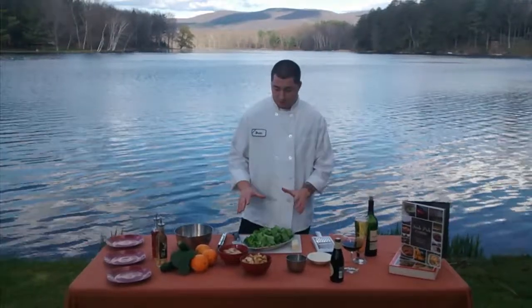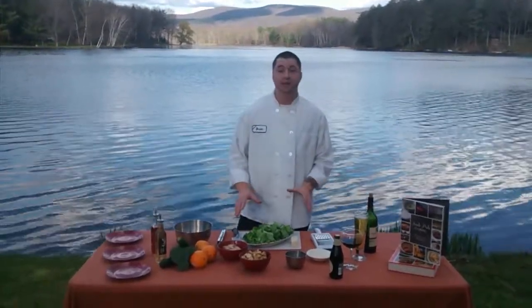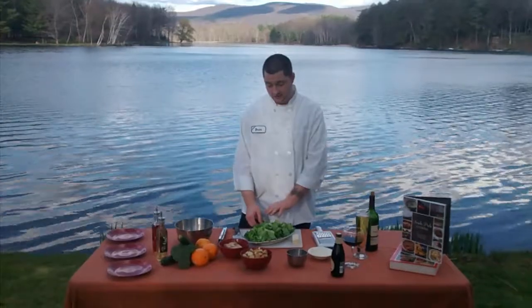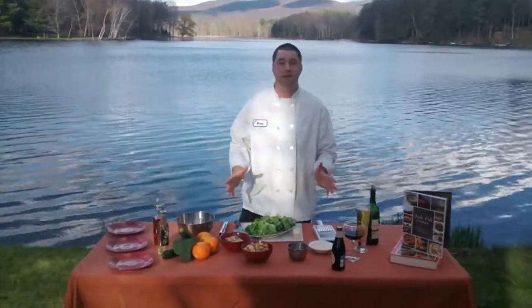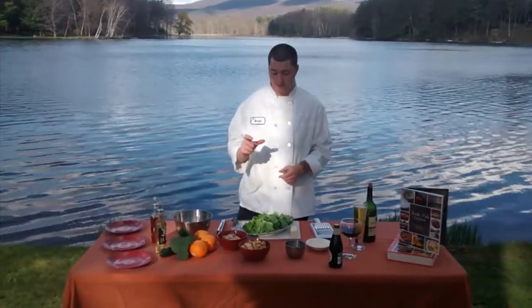Before we start mixing, I'd like to talk about some of the ingredients that you're going to need to complete this salad. First, you're going to need some chopped up romaine lettuce. You just chop the romaine lettuce down to little bite-sized pieces.